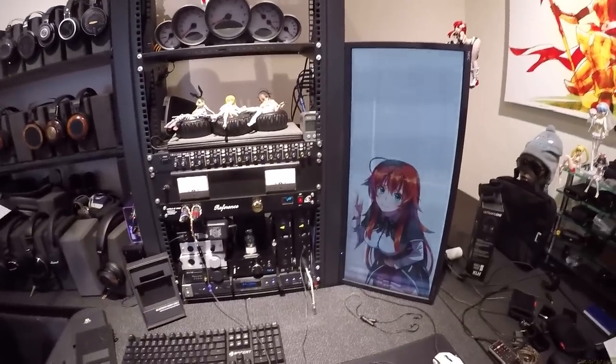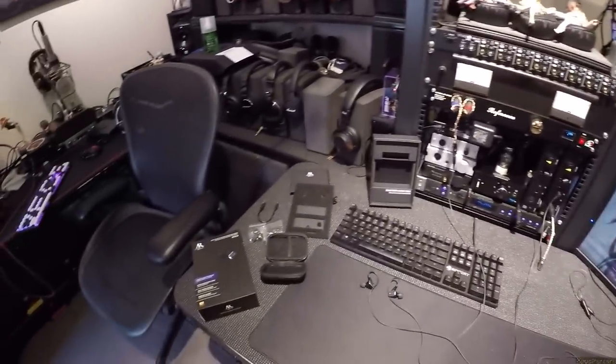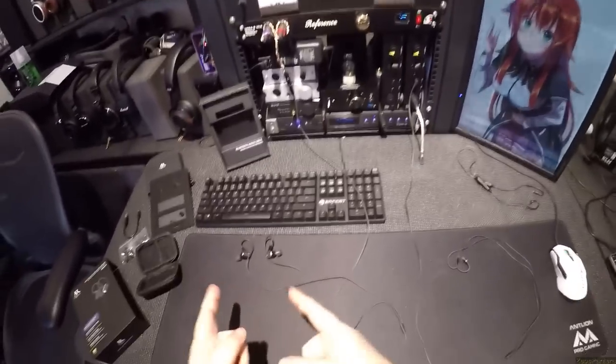This is a feels channel. I feel like high school DXD doesn't get enough play, and I feel like these are absolutely worth it.